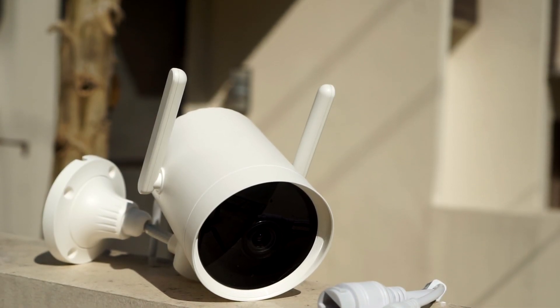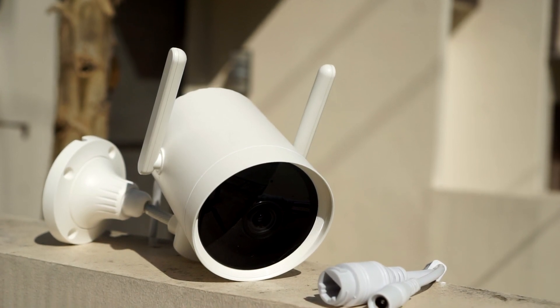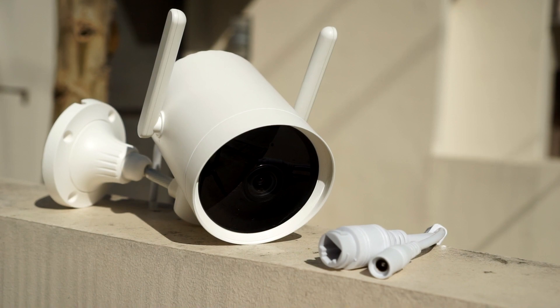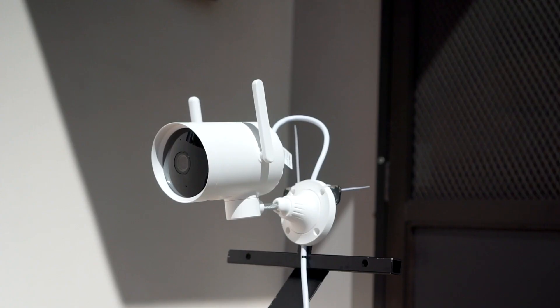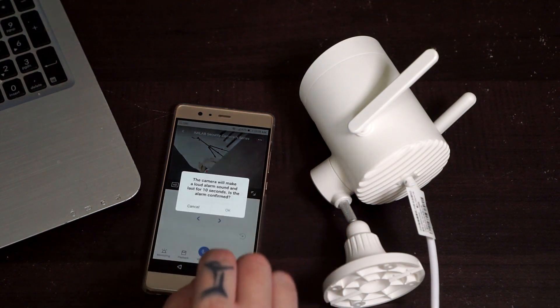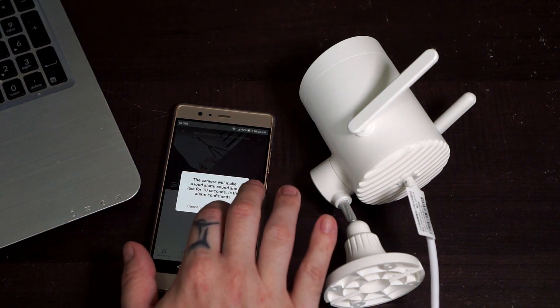The camera records in 1080p at 20 frames per second and has a viewing angle of 110 degrees. You can pan the camera 270 degrees using the app. It also has two-way audio so you can talk and listen through the camera.